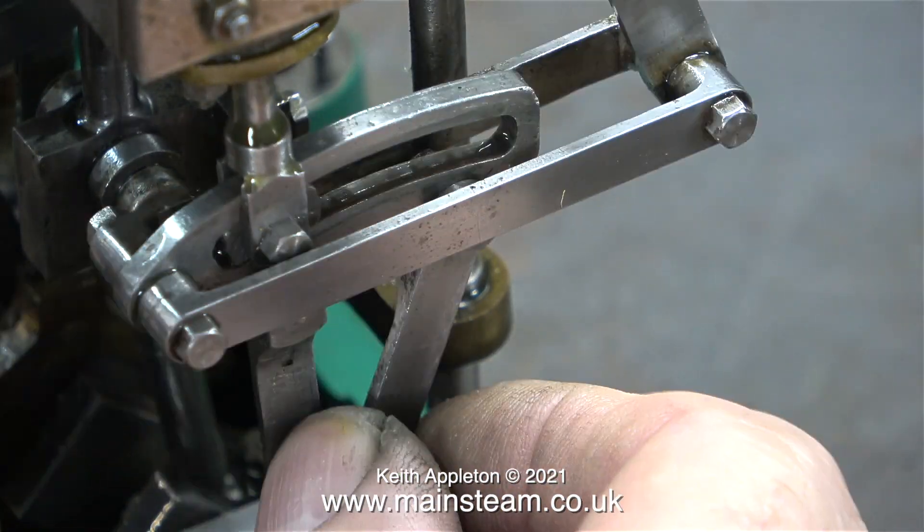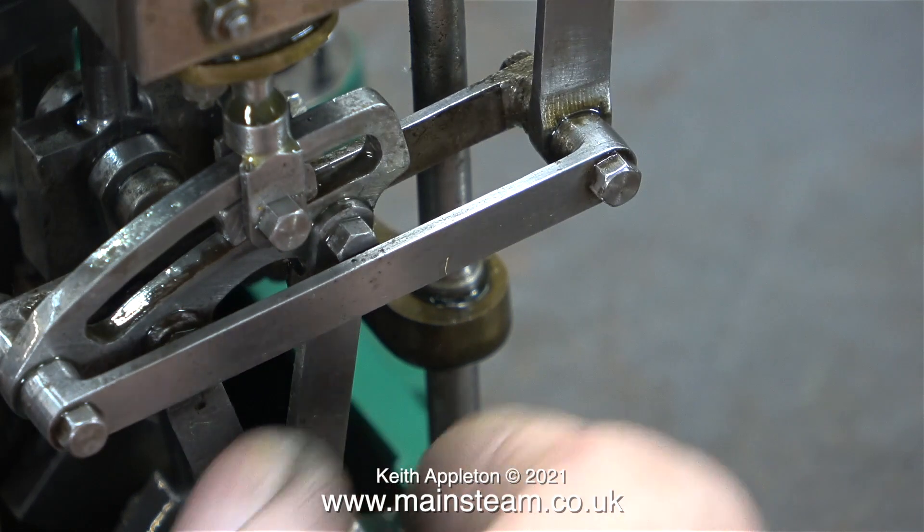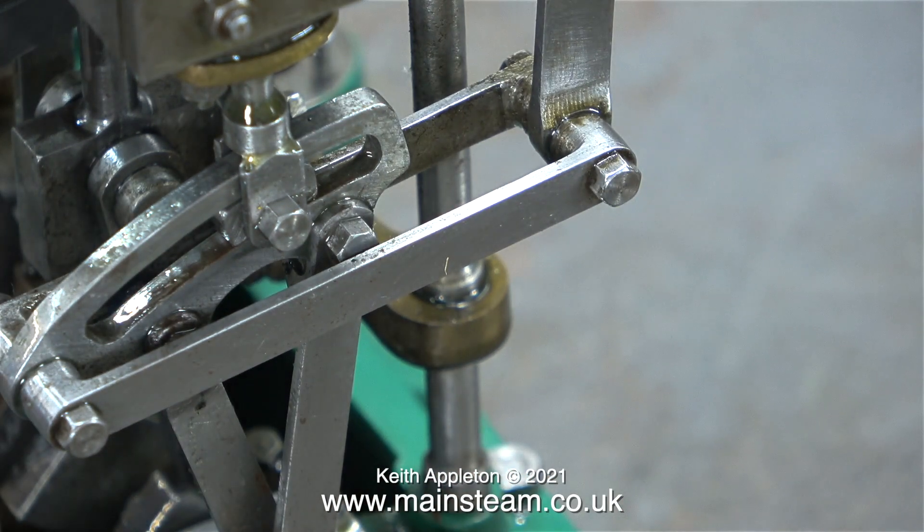The basic workmanship on this engine is pretty good, as you can see the expansion link slides freely from side to side.